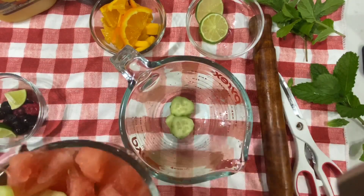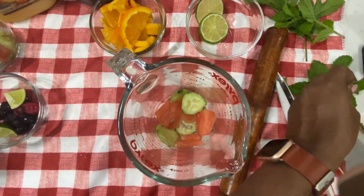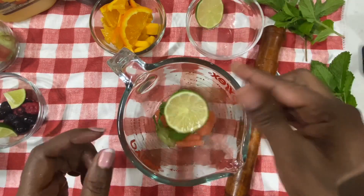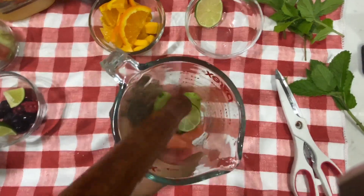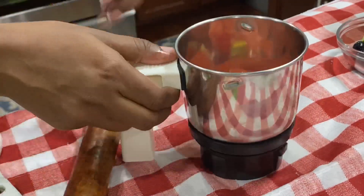Add a little cucumber, watermelon, mint, and lime. This is a good taste. Then we add some watermelon pieces and juice.